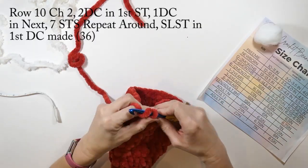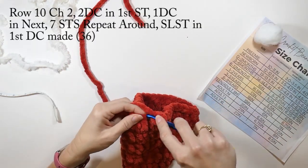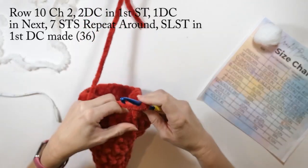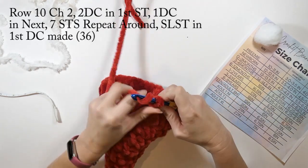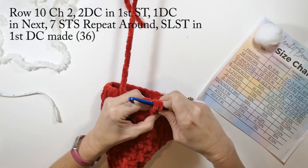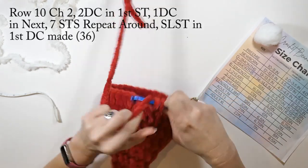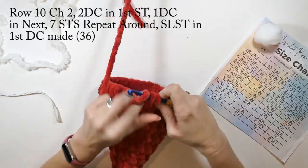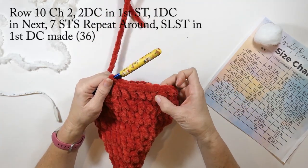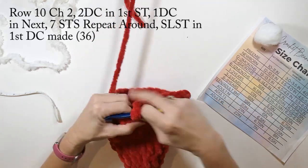Row ten: we're going to chain two and do two double crochets in that first stitch, then one double crochet in the next seven stitches, repeat that all the way around. Slip stitch into the first double crochet we made. Row ten we're going to have a total of 36 double crochets.